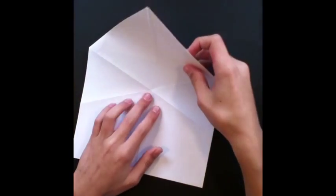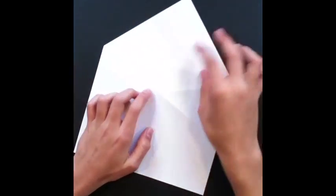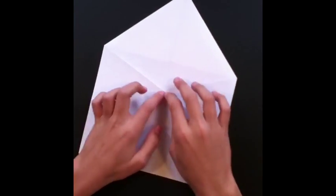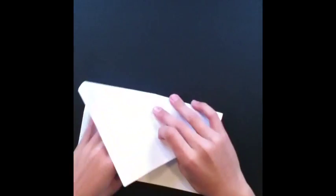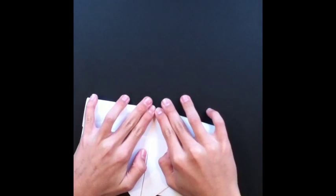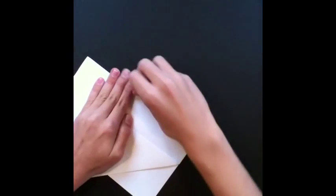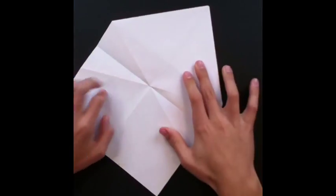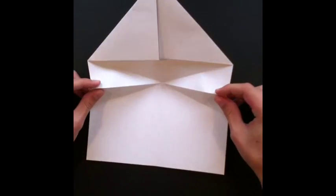Now we're just gonna flip the paper over and we're gonna make a fold right where these two meet up — just a straight line. Just fold it over and make sure these line up straight on the sides, so it's a straight line right there.